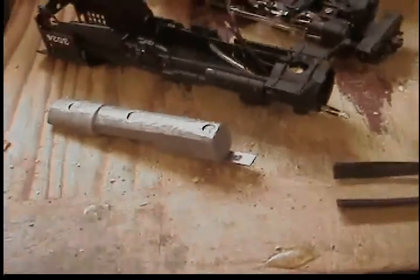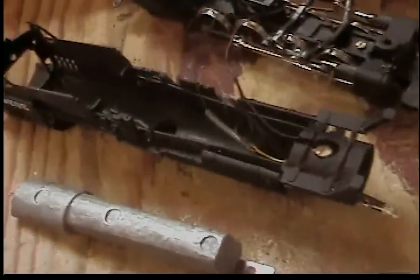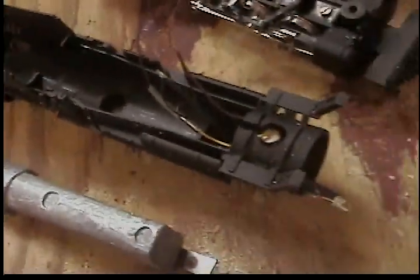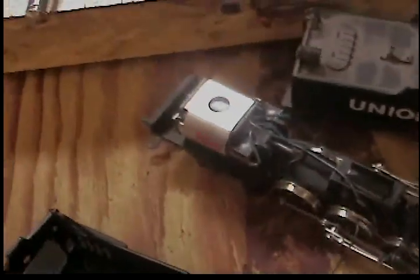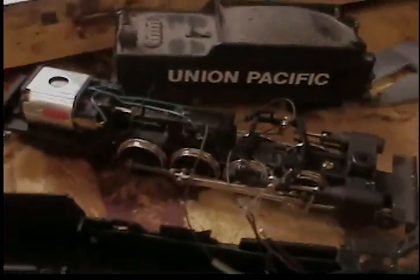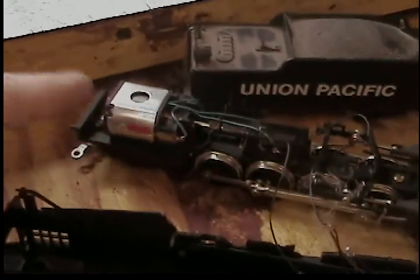These are the parts I had to put back together. We have the weight, which is pretty significant. You have the body of the machine and the drivetrain. I discovered that the positive on this motor is on this side, so I painted a little red mark on it.